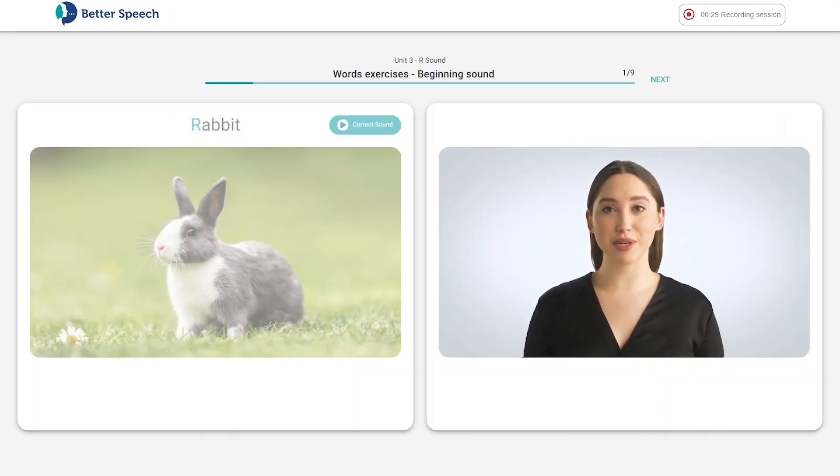Hi, this is Jessica again, your speech therapy assistant. Today we will be working on our R sound in single words. Remember, when producing our R sound, we want our mouth to be in a small smile, our tongue to be tight, up, and all the way back to our molars.